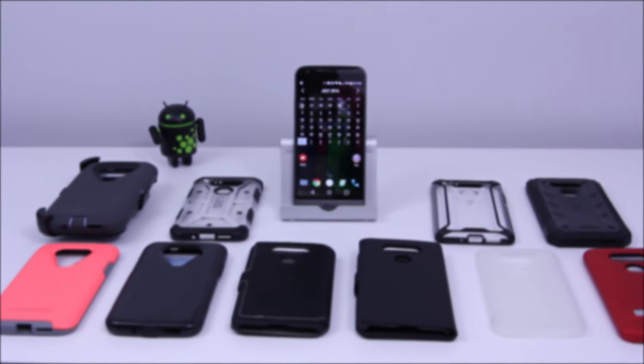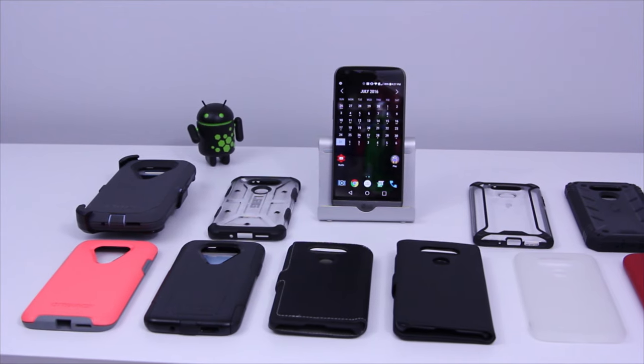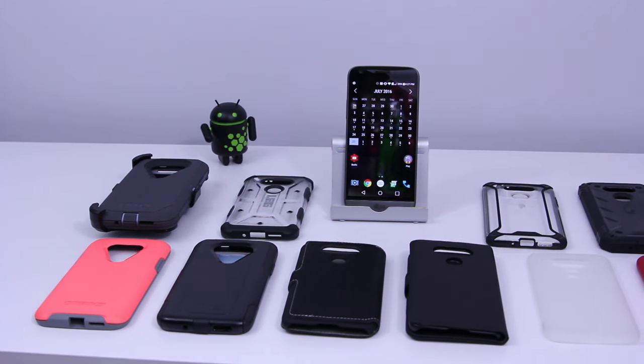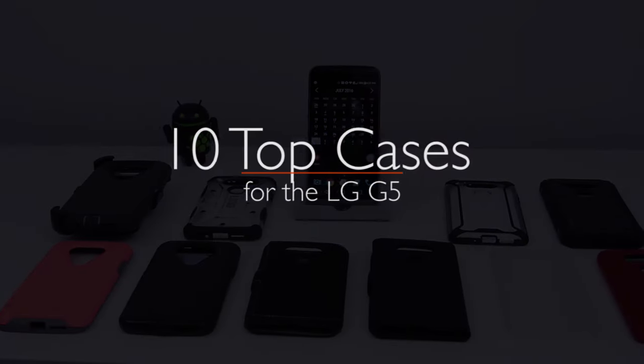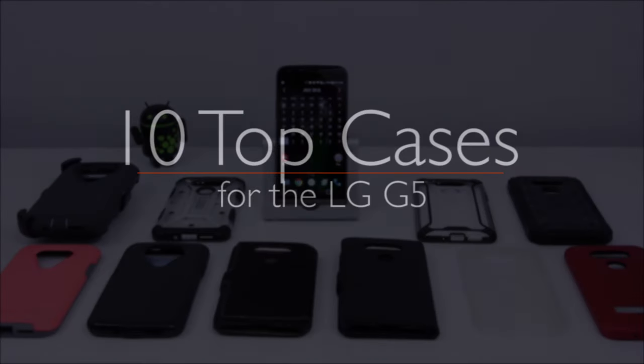Hey, what's up everyone! With the Galaxy Note 7 on the horizon, I'm wrapping up my case review series for the LG G5. Today I've got 10 top cases that were sent to me for review, and we're gonna take a look at them now. They range from protective, to stylish, to thin-fitting. So hopefully there's something here for everyone. Enin here from U-Droid Mania, and you're watching my full review. Let's get started!